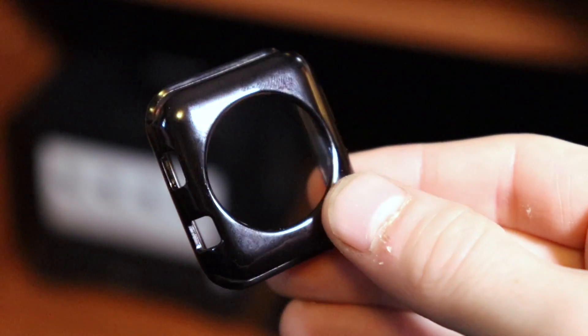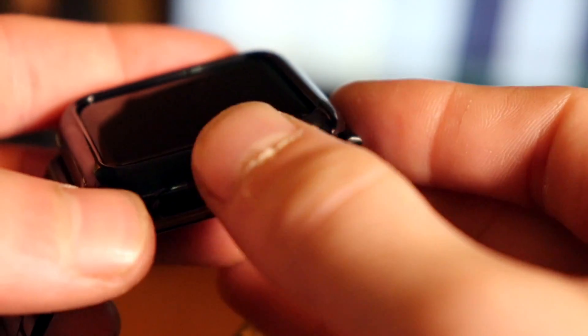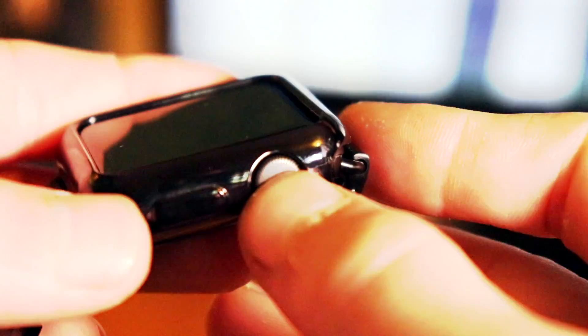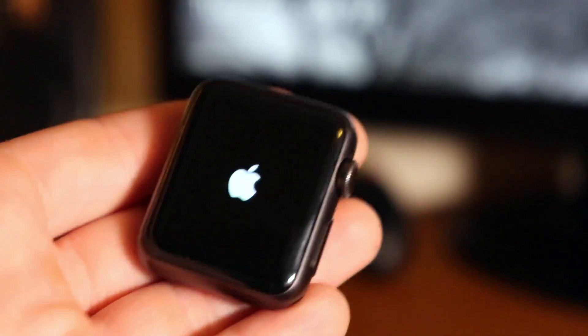Next in the box is this fairly simple and slim case for your Apple Watch. I've never been a huge fan of cases for watches, but if you're into that kind of thing, it's definitely a huge selling point. It seems to fit well once you actually get it in there, but it's worth mentioning it makes the digital crown practically impossible to use. Maybe I'm doing it wrong, but for now I'm definitely going to stick with the caseless look.